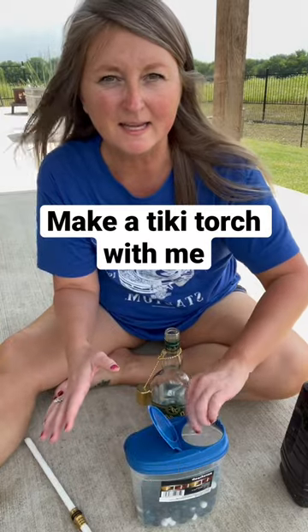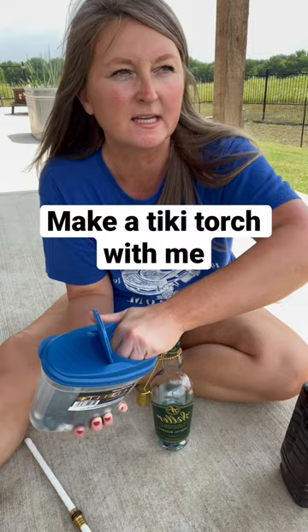The bugs have been insane this spring — I don't know what the deal is — so I'm making a homemade tiki torch, hoping that it's gonna help.